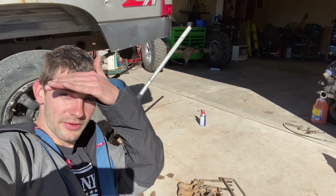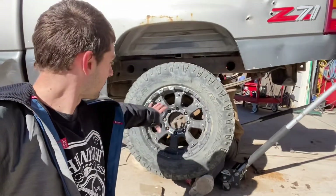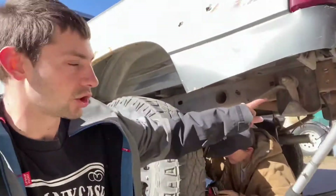I'm on 17-inch wheels, so we'll be able to swap my General Grabbers over to these 17-inch wheels. You can see them in the background there. This will get me by until the warmer season when we can do more stuff to it.